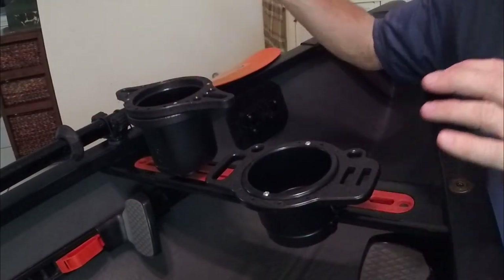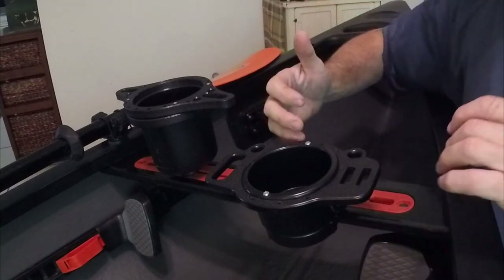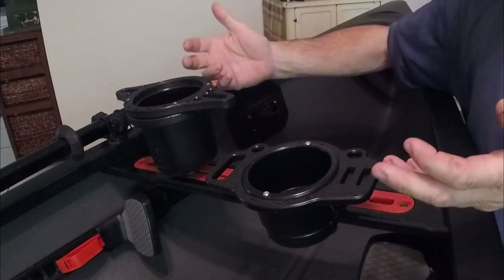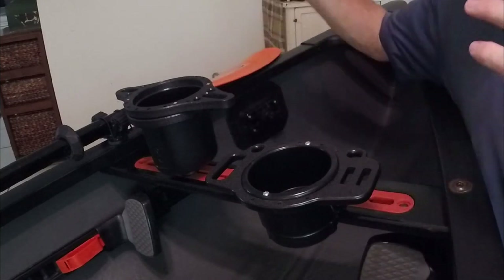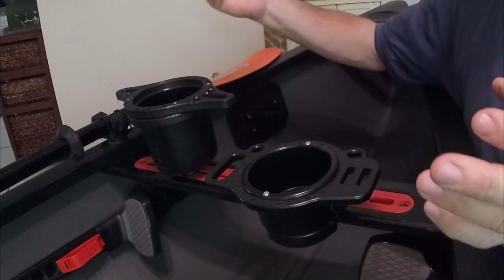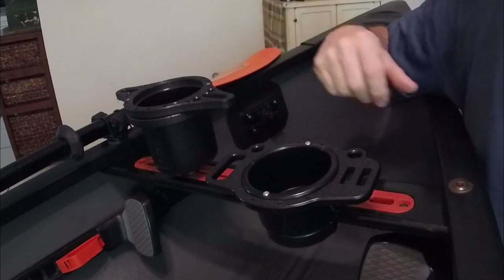I really like both cup holders. I think they have a nice robust industrial look to them. Each one has nice attachment points and spots for tools if you want to use them for that. I think they're both great looking, honestly. What we're going to do now is go over some different beverage sizes, put them in there, and see how they stack up.